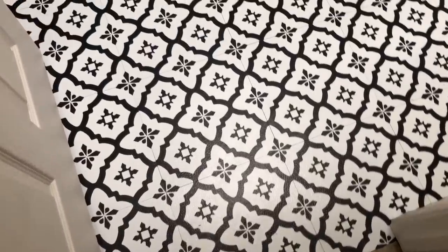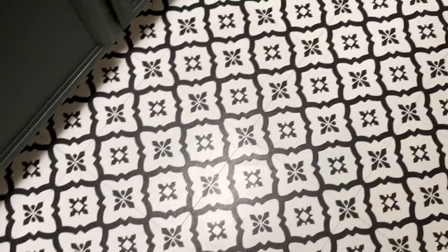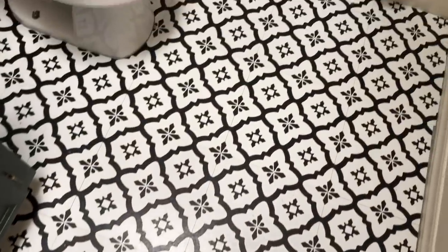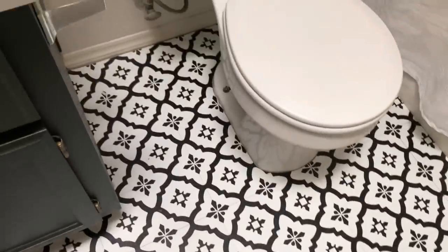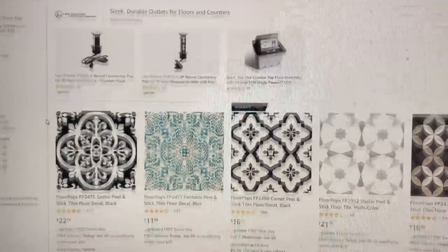Hey everyone and welcome back to my channel. For today's video I am continuing on with our bathroom makeover series and I'm going to share with you how I transformed this bathroom floor for $55 using the Floor Pops peel and stick tiles. Let's get started.